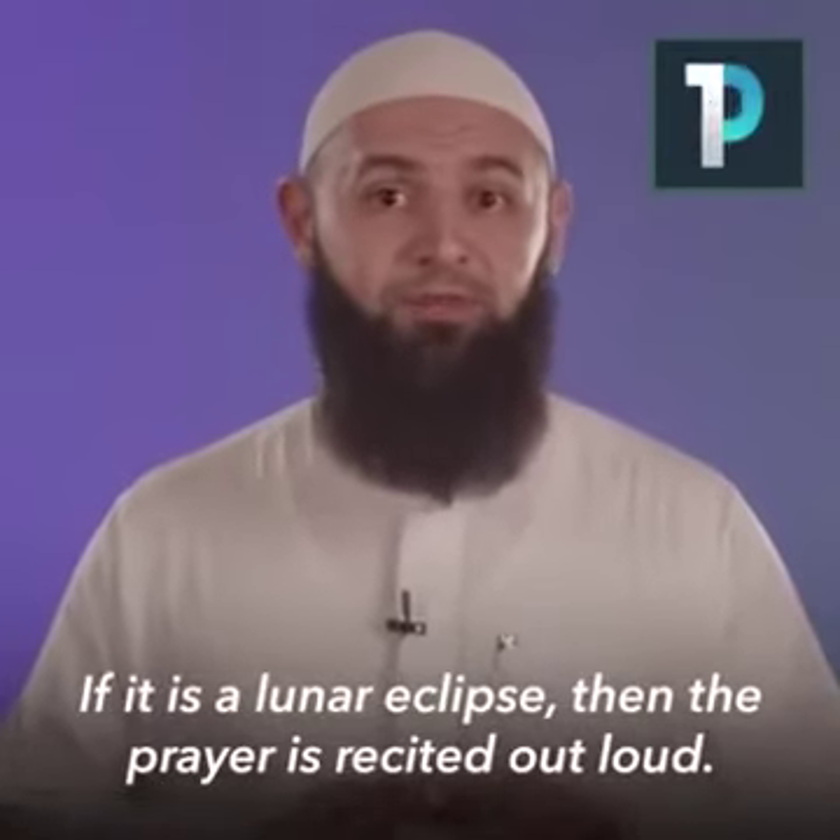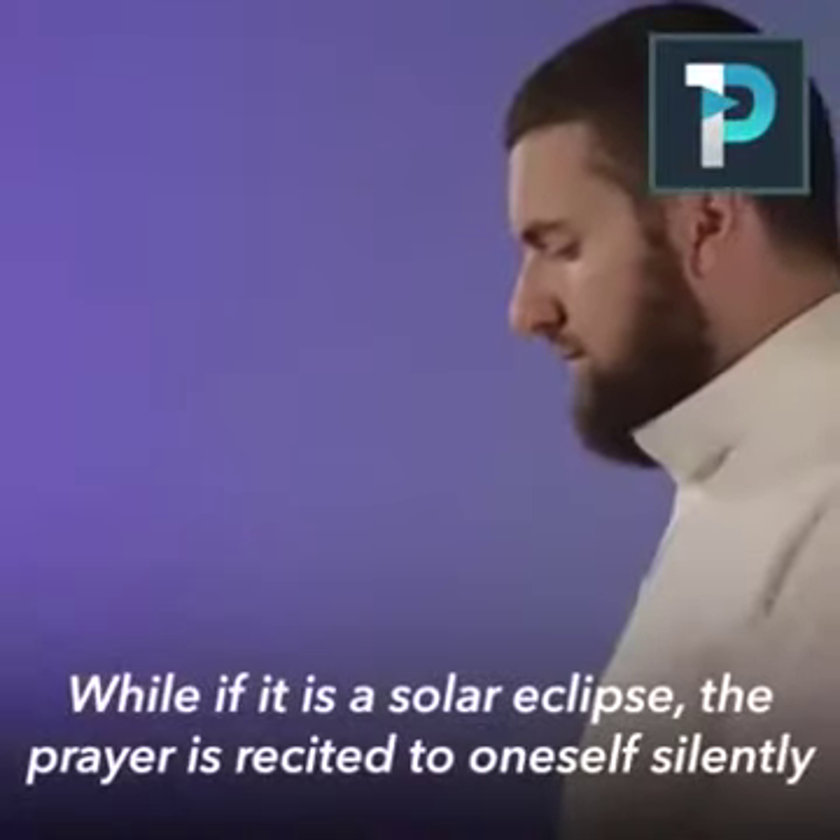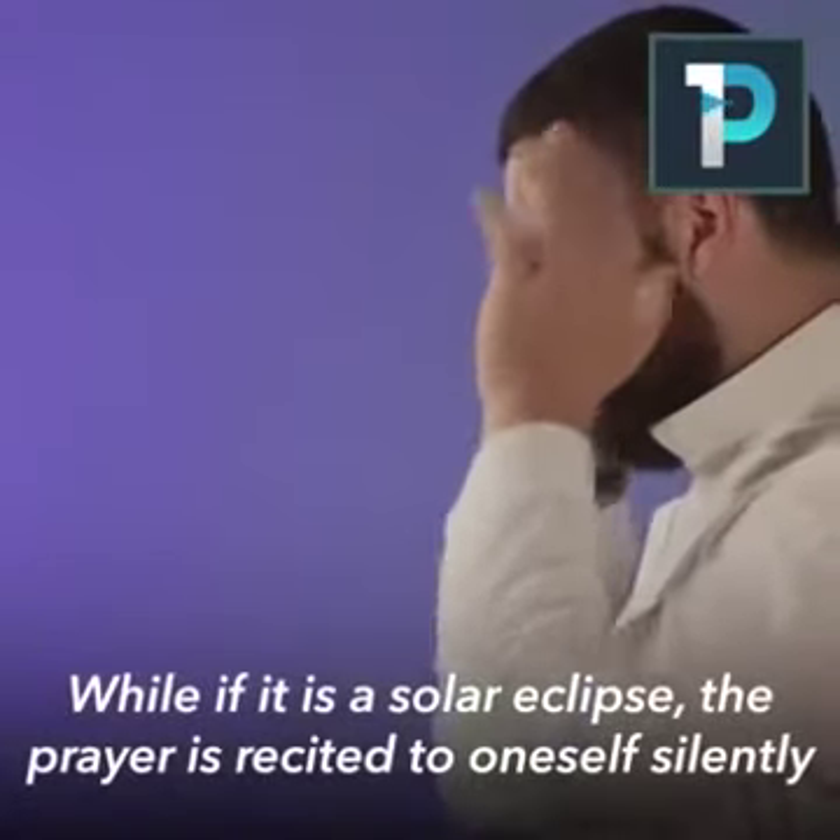If it's a lunar eclipse, then the prayer is recited out loud, while if it's a solar eclipse, the prayer is recited to oneself silently.